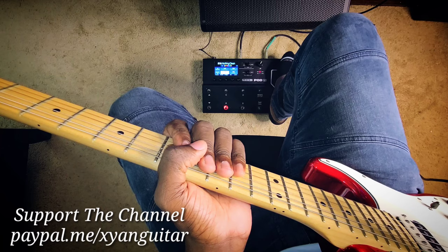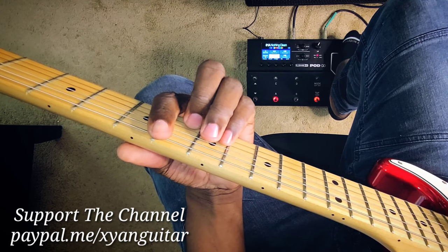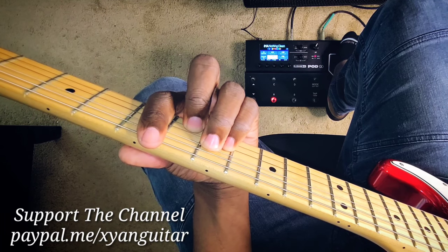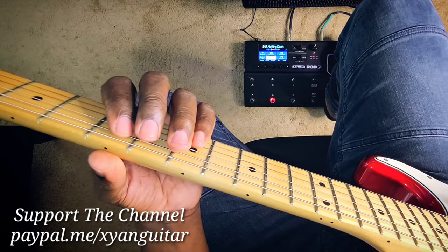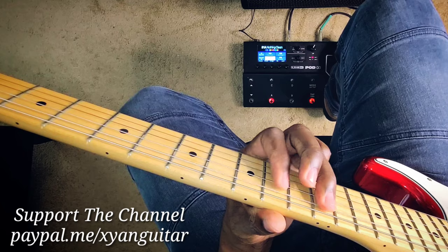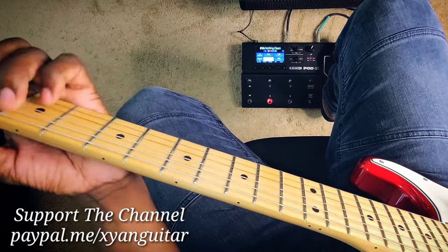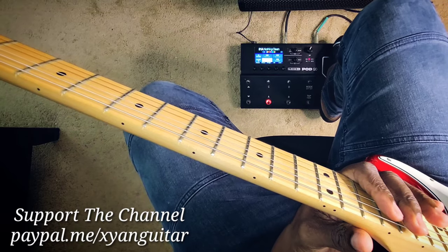Let's move to D minor — there's also a pentatonic box for D minor with an extension. D minor, we're right there at the fifth fret. How do you find this pentatonic box? You have your D right there, then you're going to count five times. Here's an example.